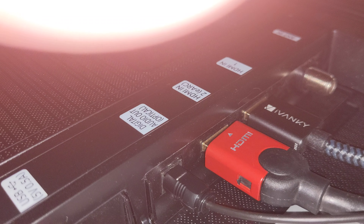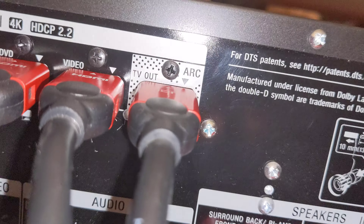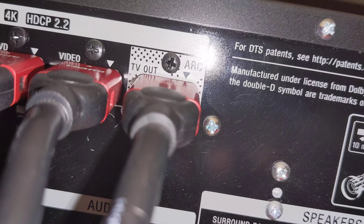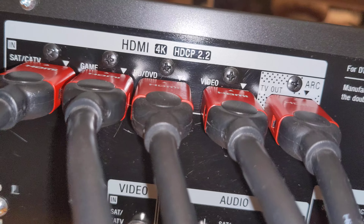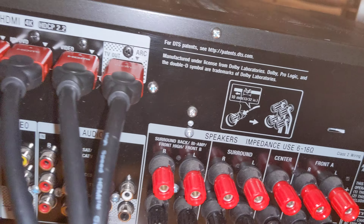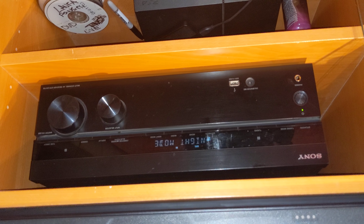Then you connect the ARC out cable from the TV to the back of your receiver — going in here, ARC in. And then you connect all your other devices in the back, like your cable box, your Blu-ray, your game console. Even my Alexa Fire Stick is connected to it — that's what this one here is. That's how you connect your soundbar to your receiver.